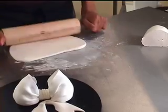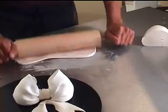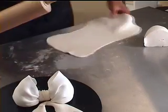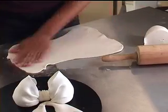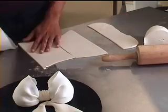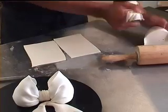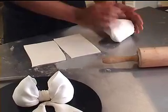To make the bow, you need to cut out two rectangles, approximately five inches by two inches. And don't forget to keep all your icing in airtight containers so it's nice and soft all the time, not crusty.